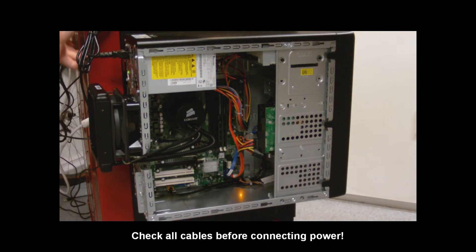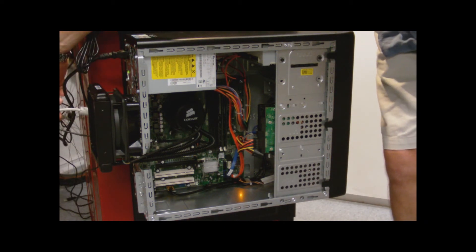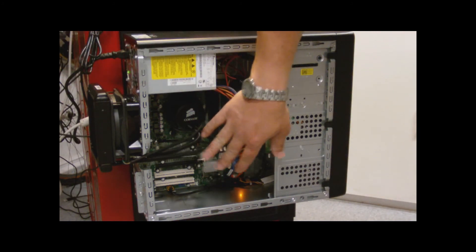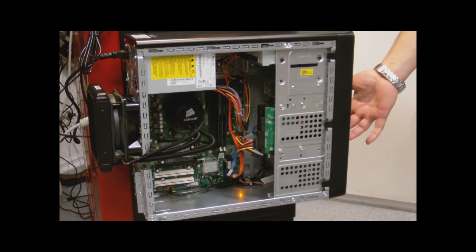I ended up putting the power supply back, connecting it back together, putting in my VGA just for now, and my USB keyboard and mouse, and we're ready to power up the system. So let's hope for good luck and no shorts.